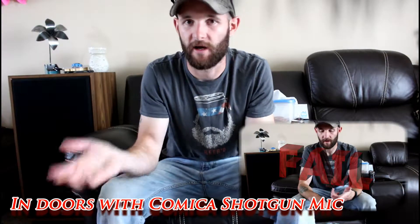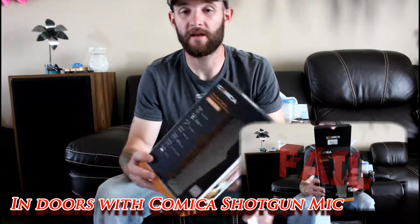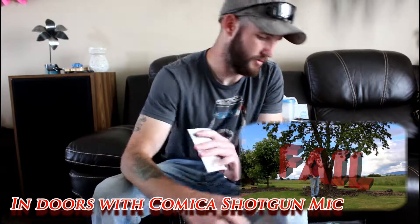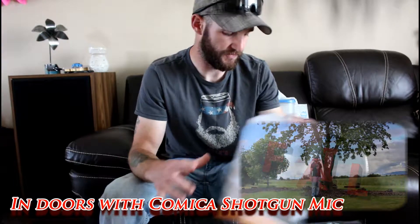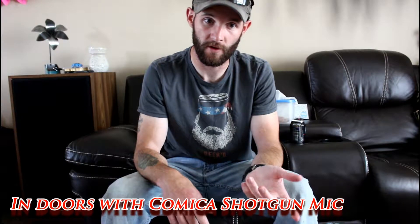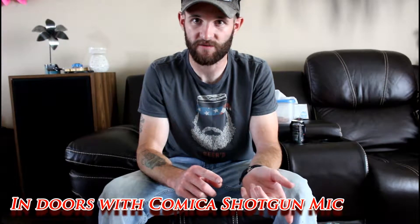I blew it on my first attempt to test the mic — I forgot to turn it on. So we're retesting indoors again with the Comica shotgun mic mounted on my DSLR, which is a Canon Rebel SL1. It's a budget shotgun microphone, again listed at $43.99 on Amazon. We'll be able to compare this sound clip against the no-mic clip recorded at the beginning of this video. Then I'll move the camera back outside into the windy environment to test it there.